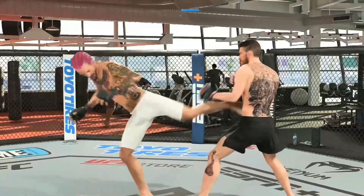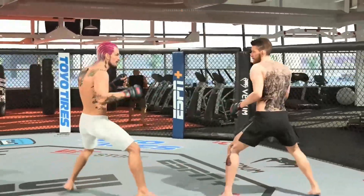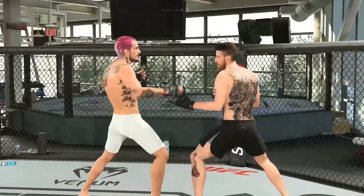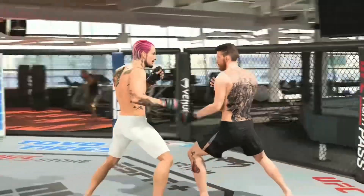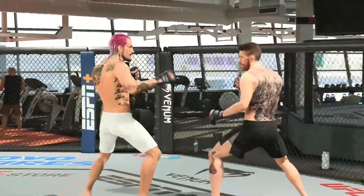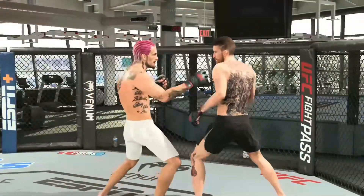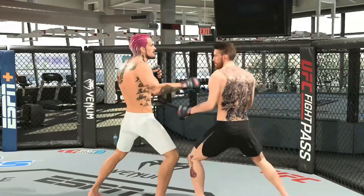There are three types of kicks: one to the body which pushes them back, one to the head which is like a spinning hook kick, and then Sean O'Malley has a third one. It's going to be X or A if you're on Xbox, then R1 if you're on PlayStation and RB if you're on Xbox.